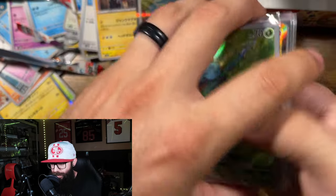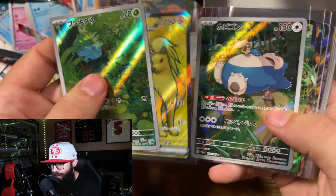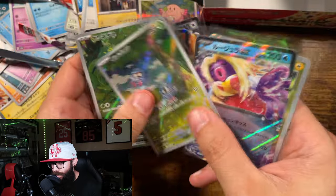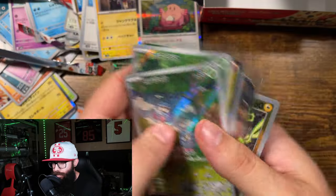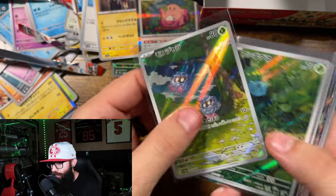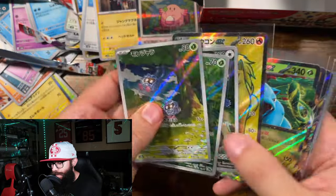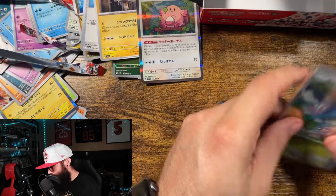All right, so the hits would be: Bulbasaur, Ninetales full art, Snorlax, and our EX cards — oh, I forgot the Tangela — and our Voltorb master ball. Not the best box, but not bad. I've had worse, so I'll take it.